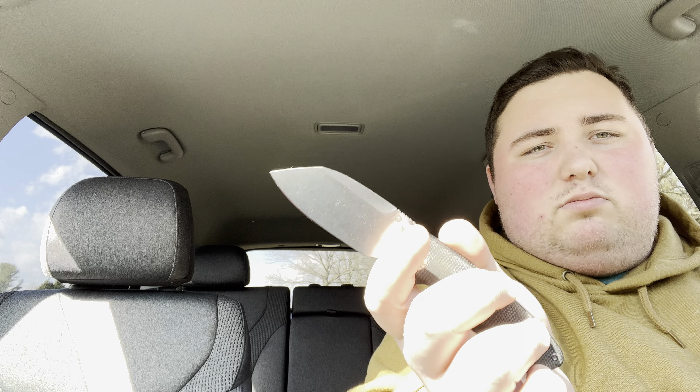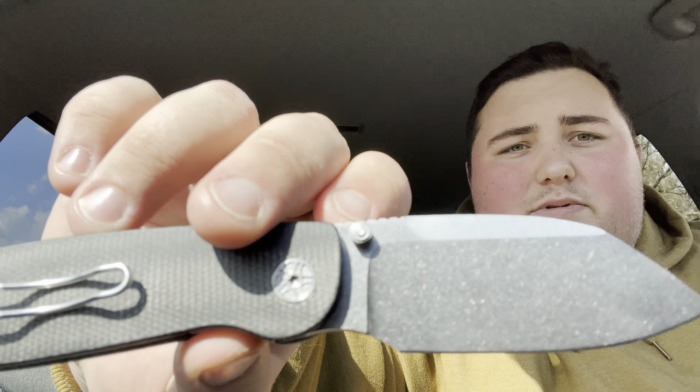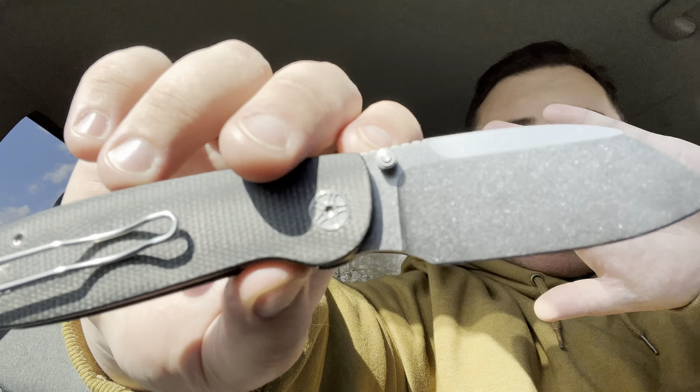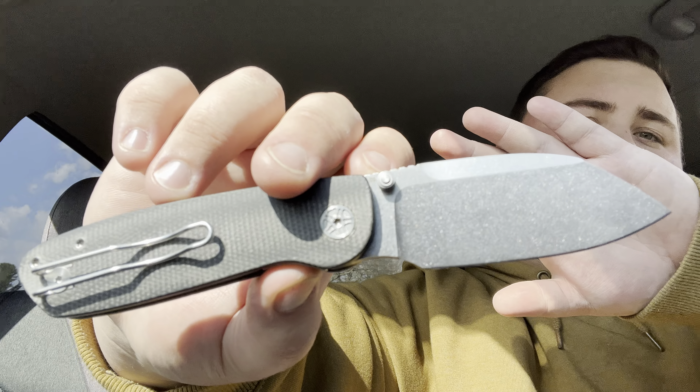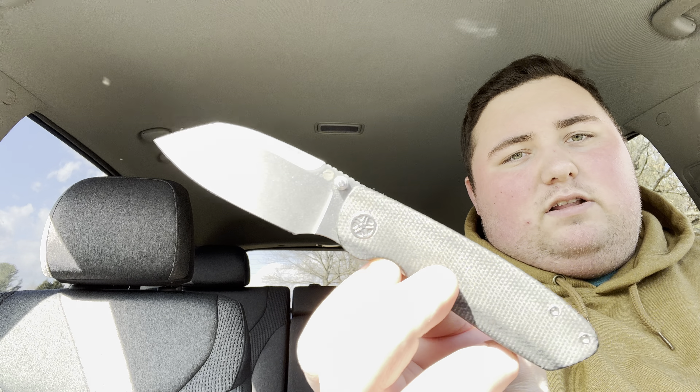One of the things that you won't be able to see due to the horrible glare in this video — it's next to the thumb stud on this side, right beneath my finger — it says D2, which is not the final steel for this. This will be in 14C28N, and this is also not the only version available. There is a black wash version available as well.